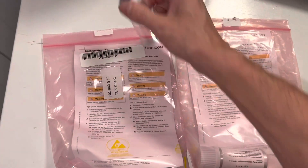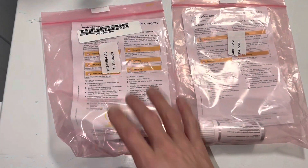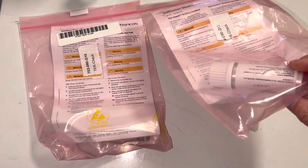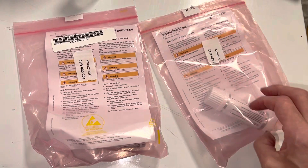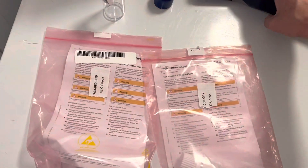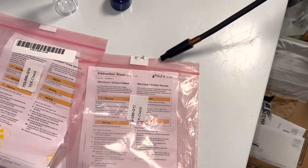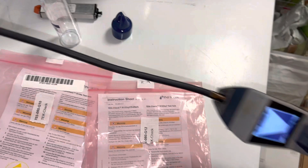It came in the mail, I swapped it out — doesn't even take 30 seconds. Now it's time to recalibrate and test. These are the cartridges that have refrigerant in them: one has R1234yf and the other has R134a. I have it on super-sensitive mode right now.